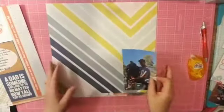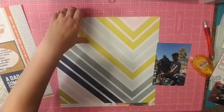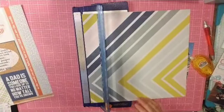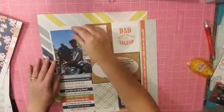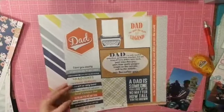I think this is my favorite piece of paper in the whole line. Paper House Productions — I really haven't had much of their product, but their paper is awesome. It is super thick and just really nice quality. So I'm super excited to play with it.